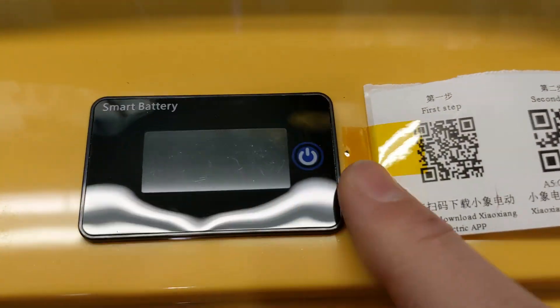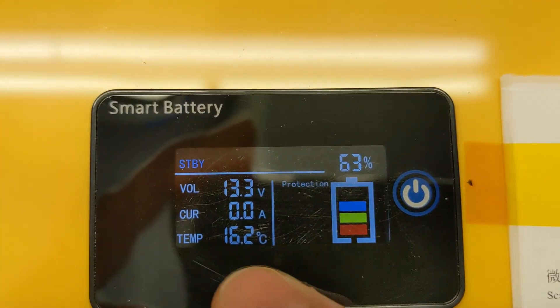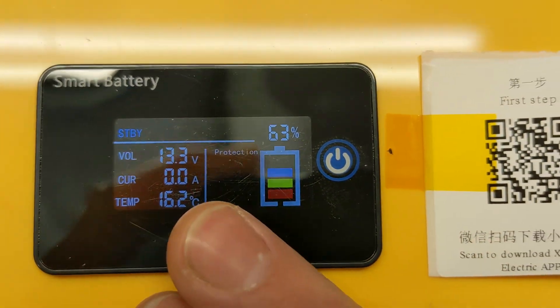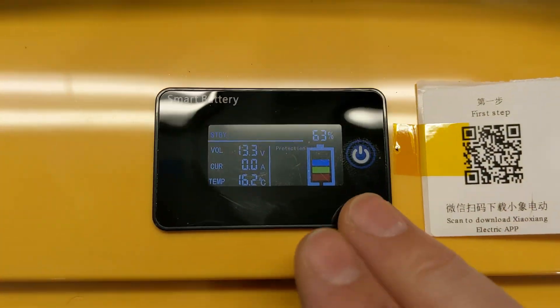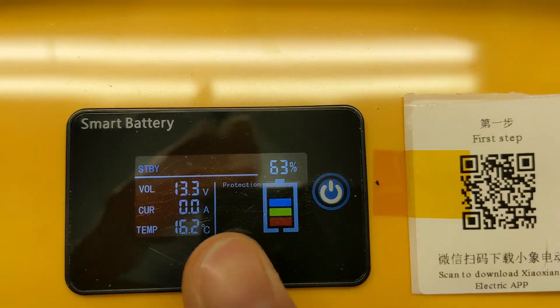First of all, there is a screen here on top, and this screen has data that the BMS provides. It's very conveniently placed, especially when you have it in a battery bank with other batteries, because then you will have good info about the health of your battery.